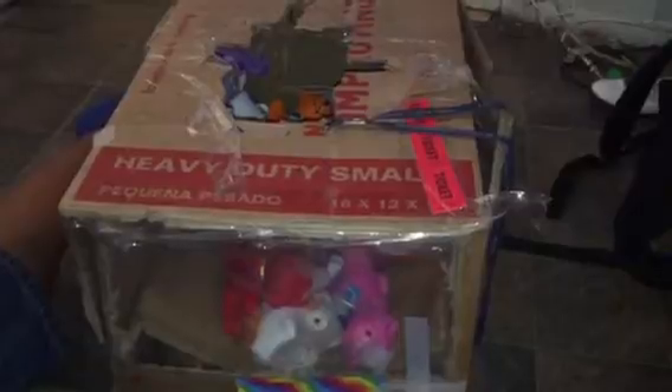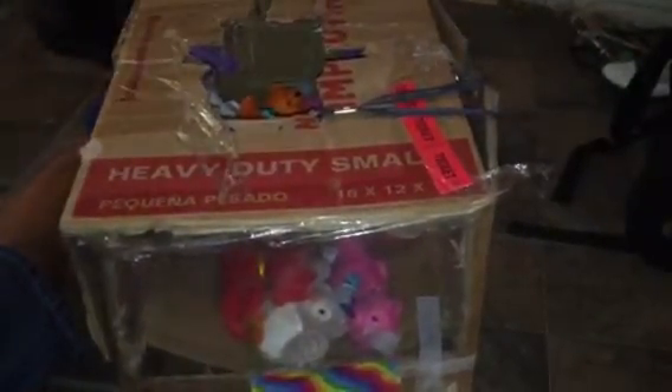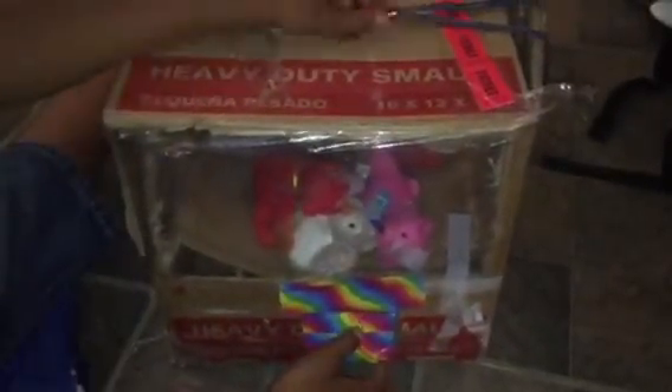So the first update is that I have this flat made out of duct tape — decorative duct tape. Then the second update I have is my claw grabber has wires so it can grab prizes better.